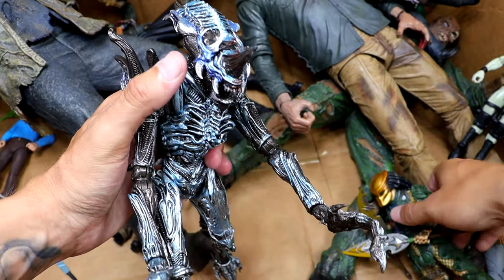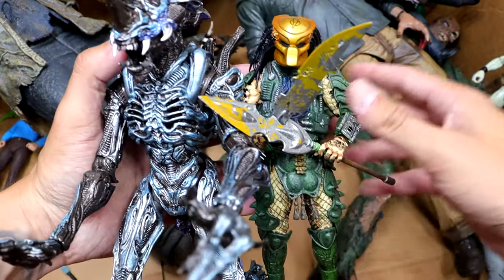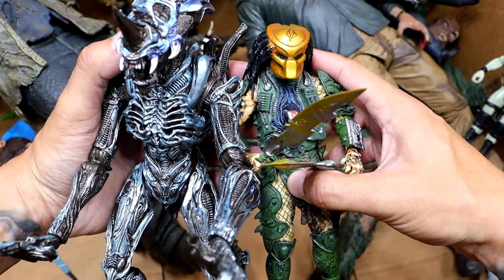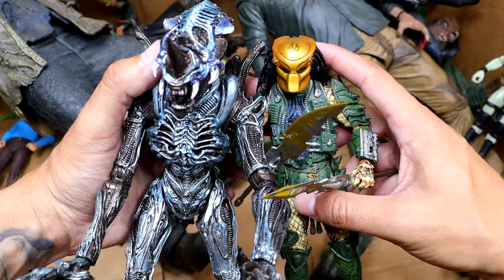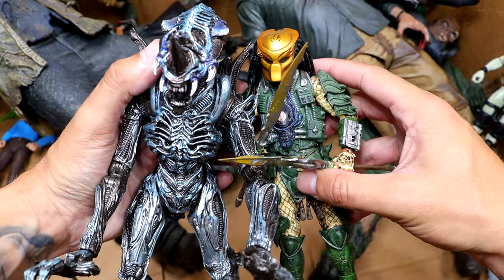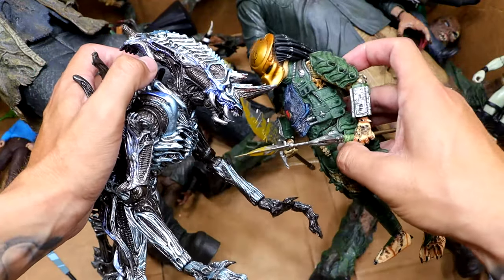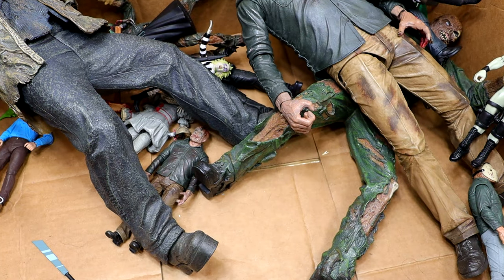I wish I had more of these and I also wish I had more Predator figures because we do have a Predator right here. I have no idea what version it is, but I've always been a huge fan of the character — I just thought his helmet and design is so sick. I would love to have more Predator figures. We can have Alien versus Predator right here in the massive box of horror figures.